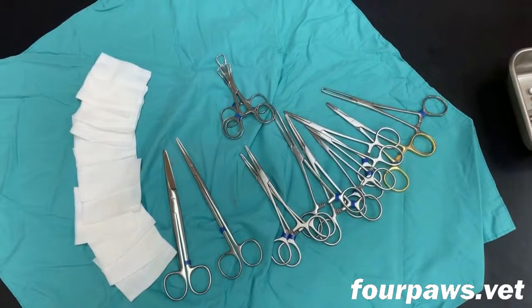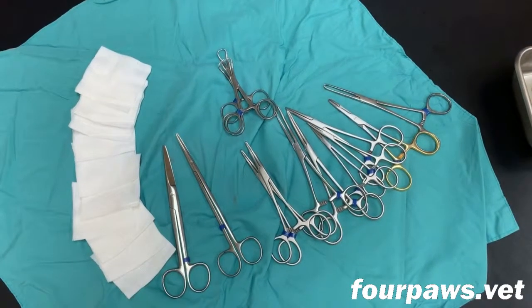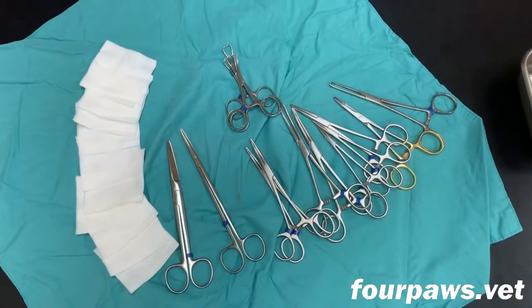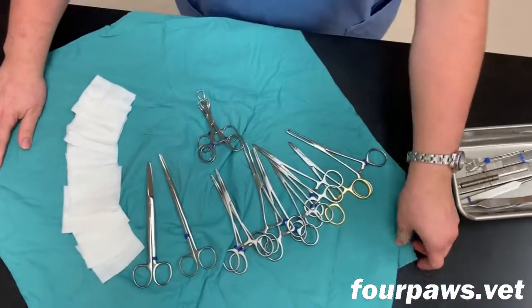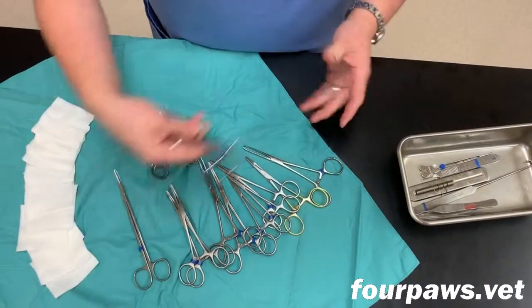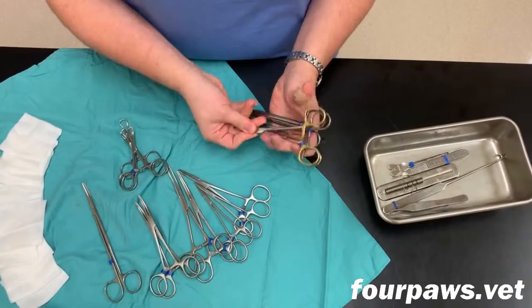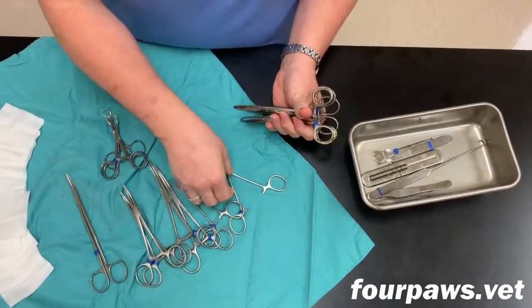Depending on the type of surgical pack that we're preparing, there are a different set of instruments that should be included in each pack. For example, a spay pack is going to have a different set of instruments than a neuter pack. If you look closely, you can also see that there is a small colored band on each surgical instrument in order to help us make sure that the correct instrument goes into the correct color-coded pack.